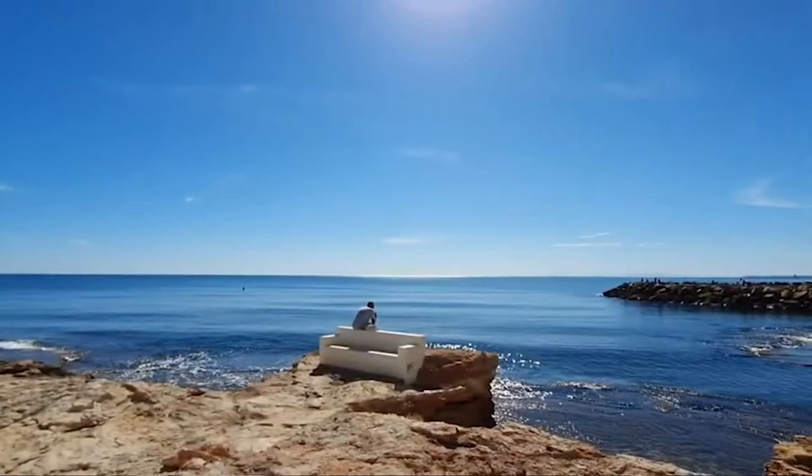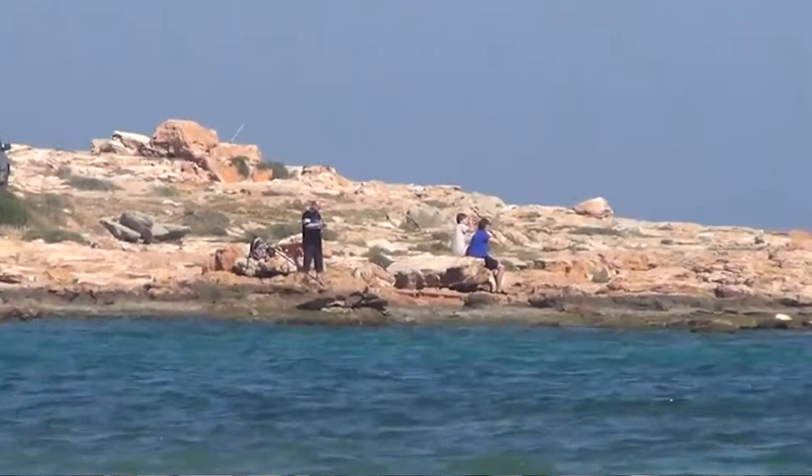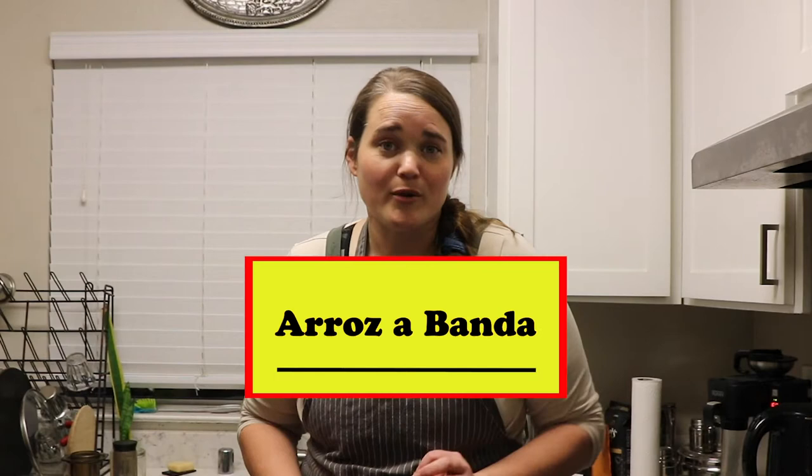Torrevieja is on Spain's Costa Blanca, right on the Mediterranean. It looks absolutely beautiful — beaches right in town, lovely cafes right by the shore. You can go fishing off the pier, it's got lots of fishermen, a port, lots of seafood restaurants. It just looks absolutely lovely.